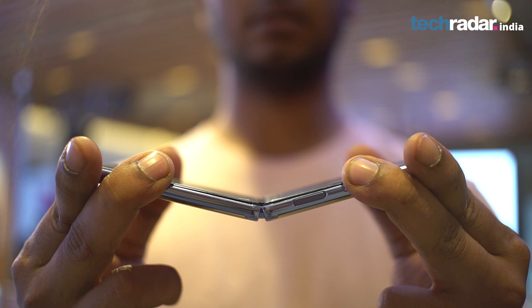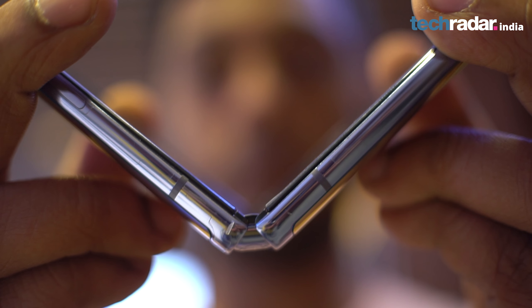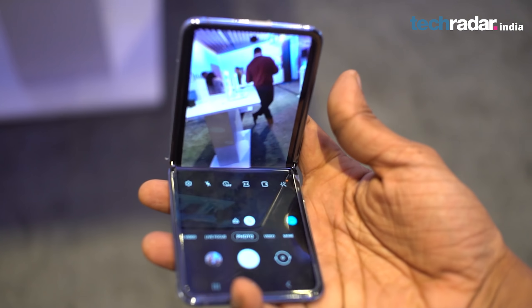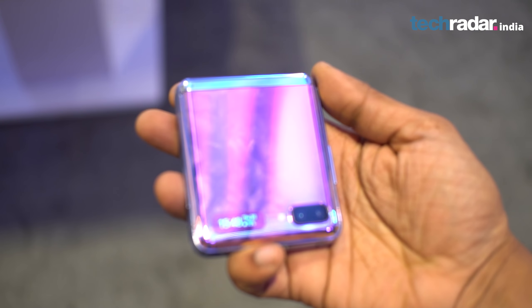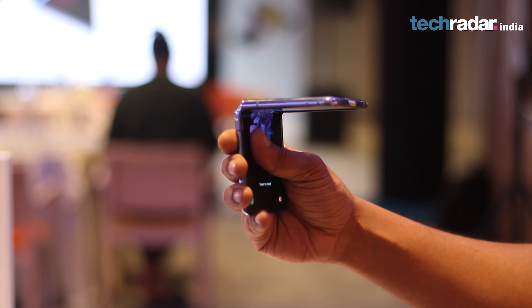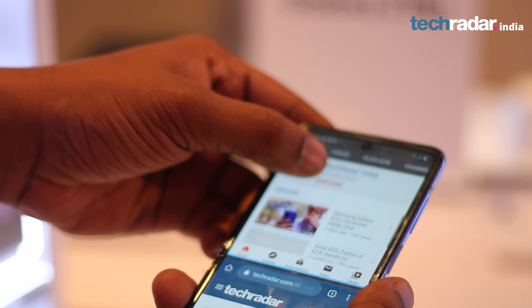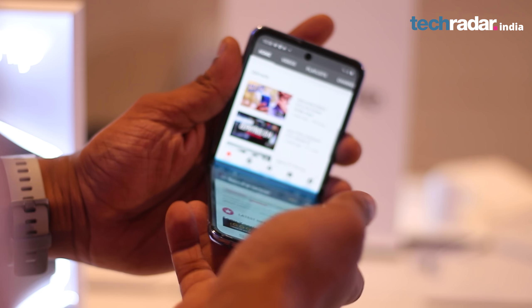Another very crucial element of the design on the Z Flip is its hinge. While it's too early to comment on hinge durability, it is right to say that it functions very seamlessly. Folding and unfolding the Z Flip felt a little tight, but we are sure that the more you use the Galaxy Z Flip, you'll find a natural way to open and close the cover of the phone.